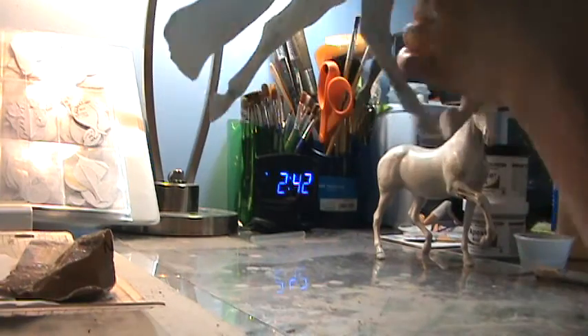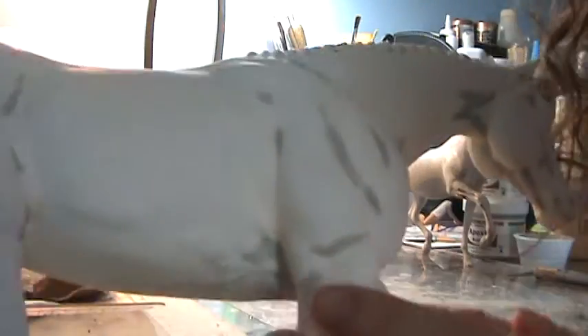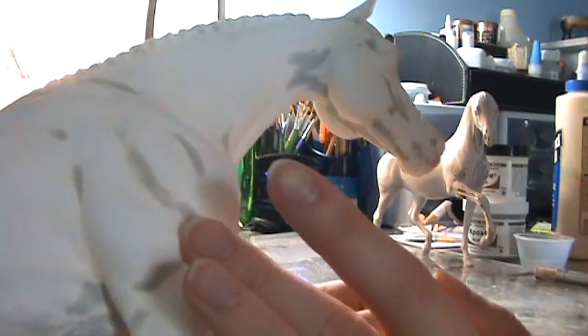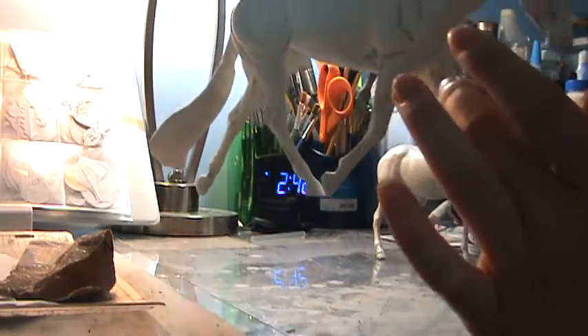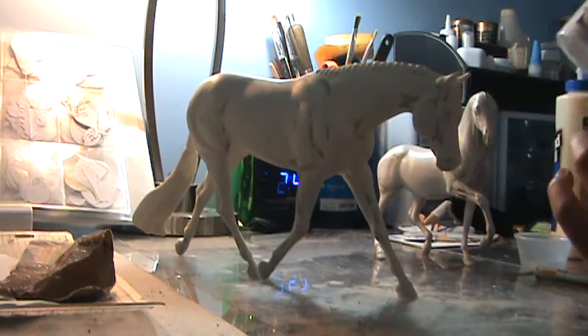When you have small divots or lumpy parts you want to fill in, you can see there are a lot of dark spots all over her where I went in and smoothed things out — a lot of them are between muscles. I didn't just fill in the indentations completely; I actually went back in and re-carved an indentation so there's still a definite muscle line. Don't just fill in muscles entirely.